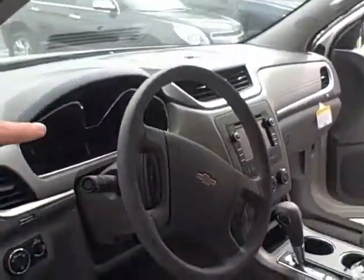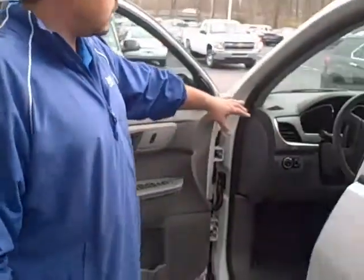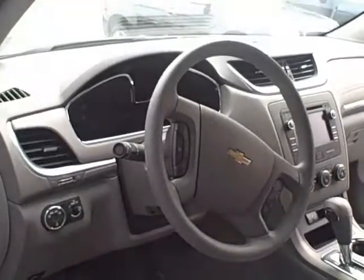I want to show you one little thing — take a look at that touch screen right there. That is the new MyLink radio, and it is standard on the Traverse. You can hook up your Pandora through Bluetooth, and there are a couple of nice features in there. The front display here has also changed just a little bit — it gives it a really nice look.